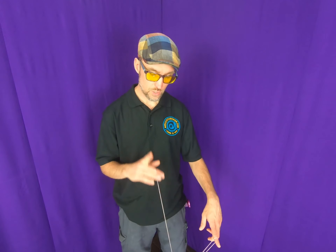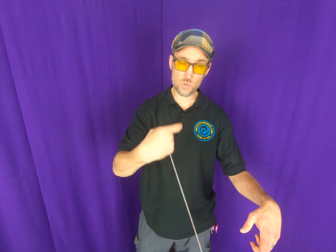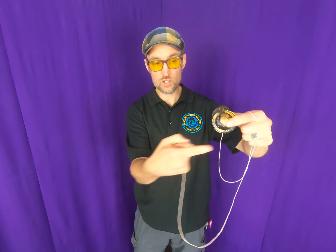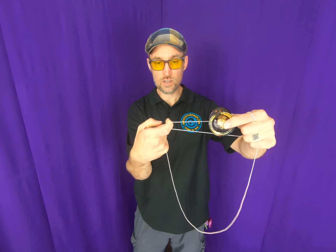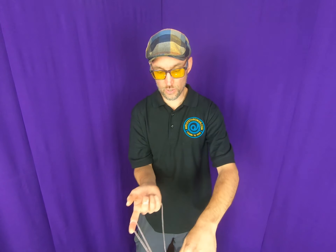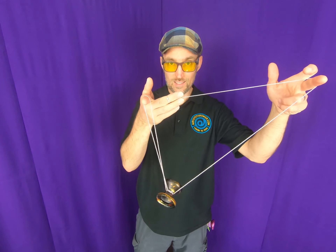Once it comes around you're going to hop it up, curl this finger towards yourself. The yoyo is going to go up, this finger is going to grab the string right there, and as it grabs, kind of twist up so the yoyo lands on the front like that.